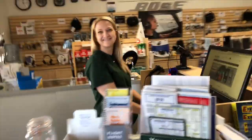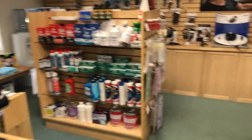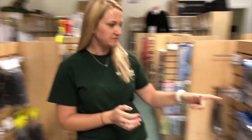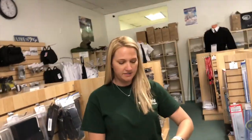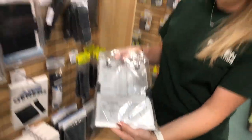At the aviation store, the student asks for a knee board and the staff member shows several options. The student asks for something cheap and inexpensive for VFR — getting a private pilot certificate. The recommended option is the ASA KB1, a basic brushed aluminum clipboard with quick reference VFR information. The student takes it.